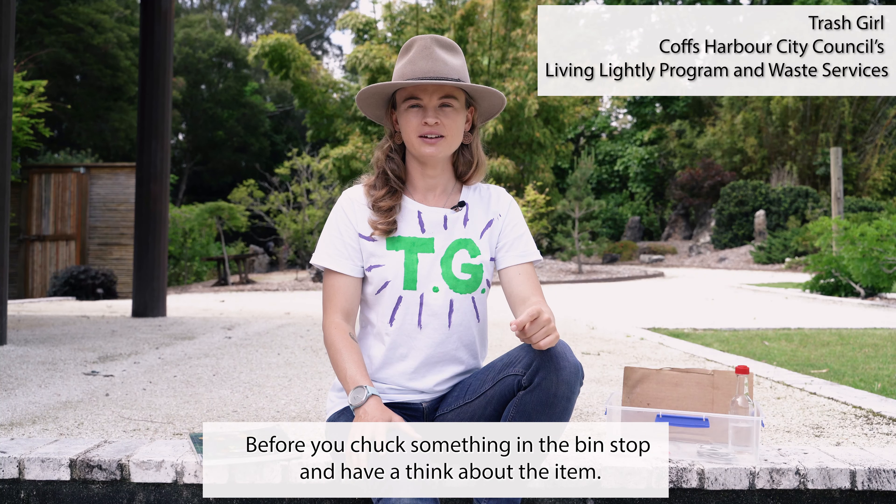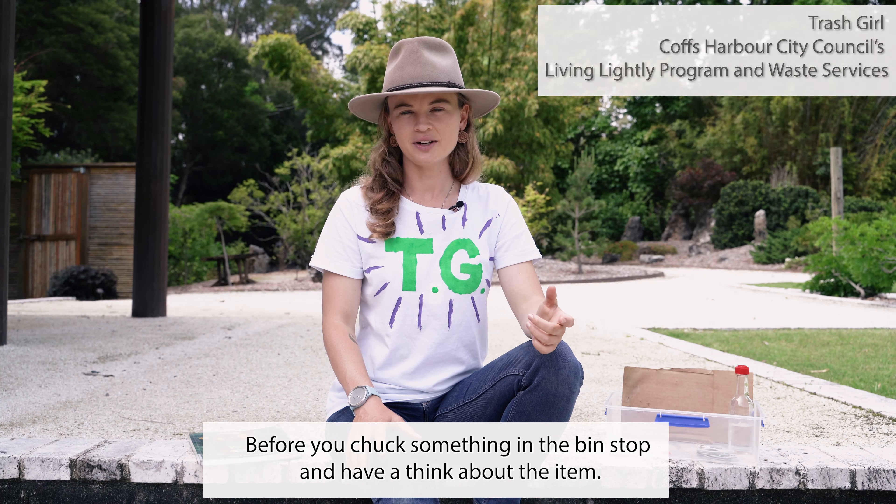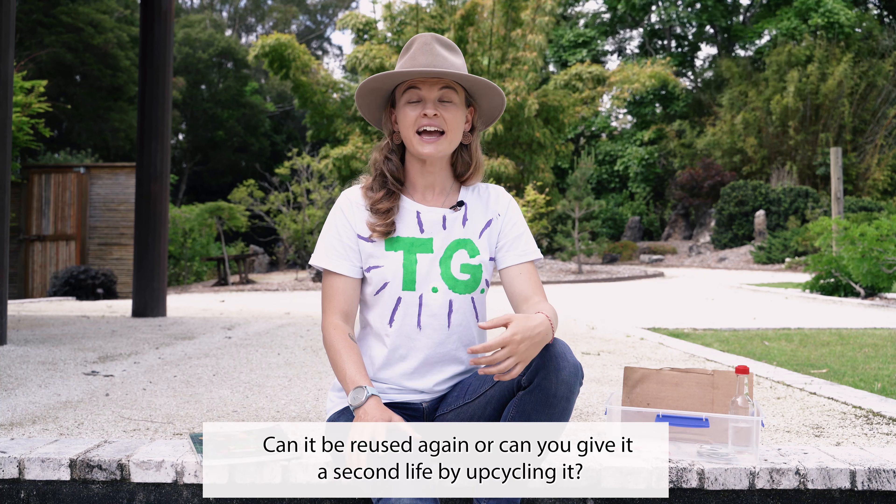Before you chuck something in the bin, stop and have a think about the item. Can it be reused again, or can you give it a second life by upcycling it? I've got a few examples to share with you. Let's take a look.